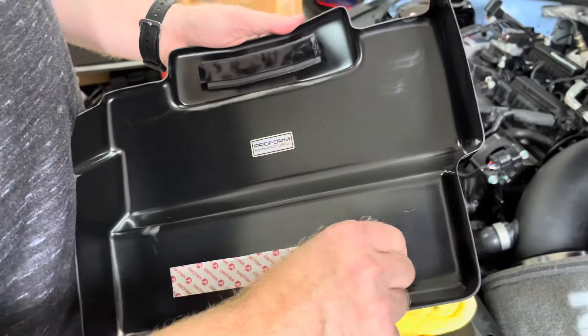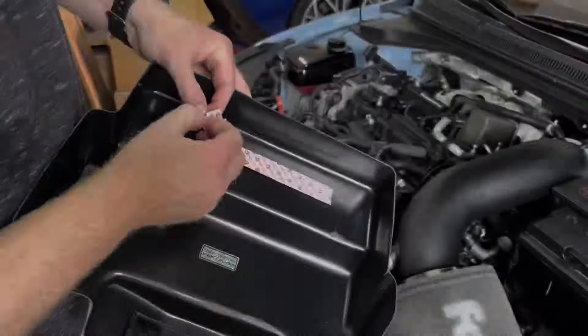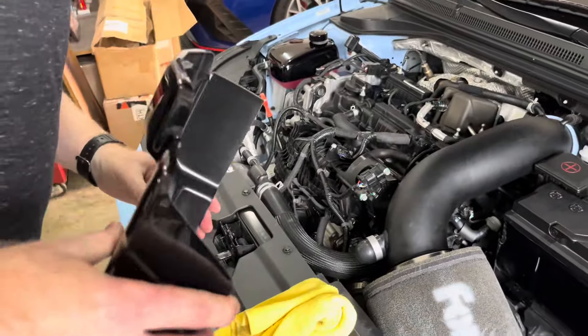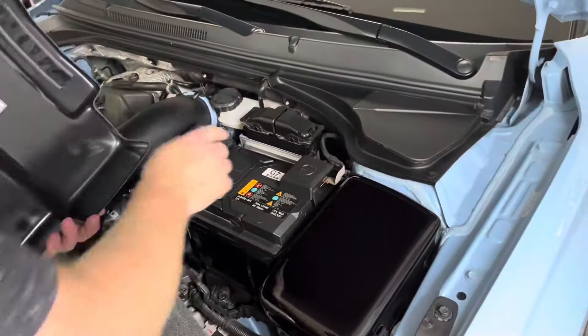Finally, I installed the battery cover the same way I installed the fuse box cover. The only difference was that I found I needed to peel up the Velcro and reposition it slightly on the battery to ensure proper fitment.